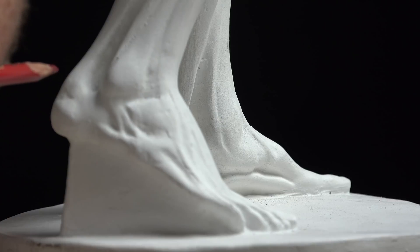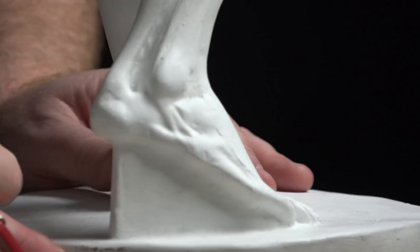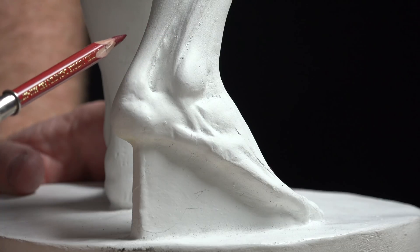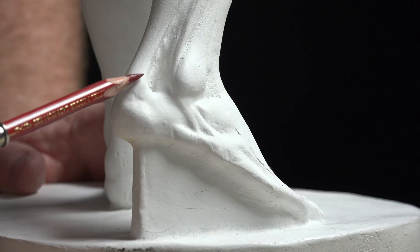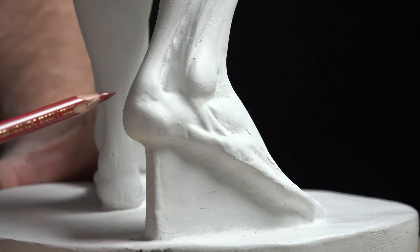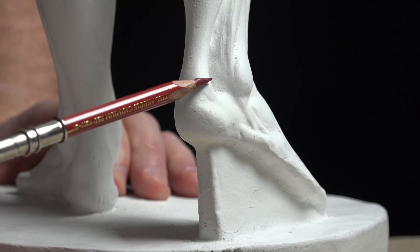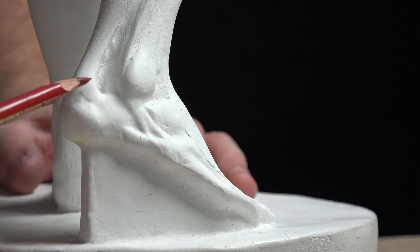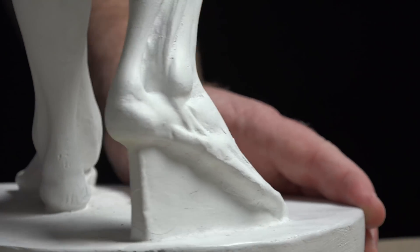There's a fat pad on the back of the calcaneus bone. We can turn this a little bit and see it even better. We have the Achilles tendon of the soleus and gastrocnemius cascading down onto the back of the calcaneus bone, with a bursa sac underneath that tendon to help with friction. And of course we have the fat pad in through here.